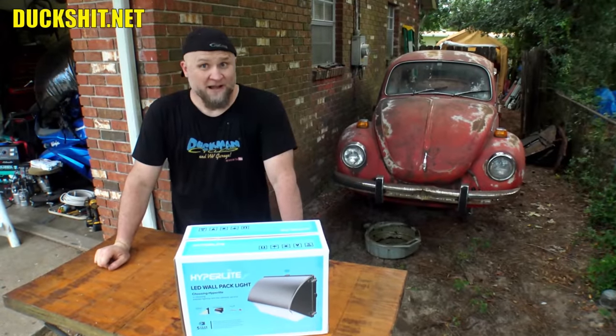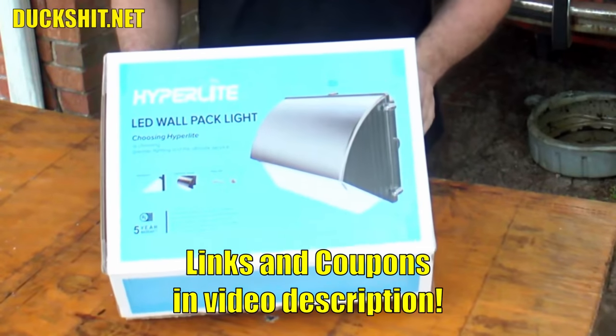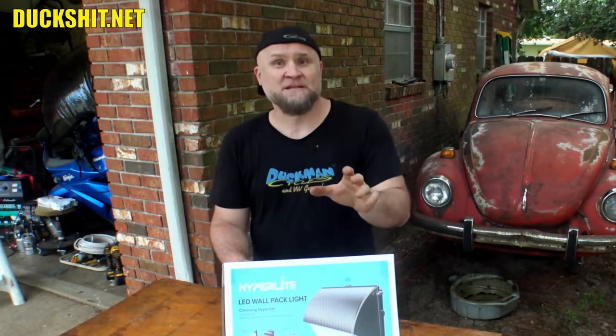Welcome back to Duckman Cycles and BW Garage. I'm your host, the Duckman. We're back today to review a product, and this such product comes from Hyperlite. We don't usually review a product on this channel unless I've either determined that it's really good for me, or it somehow enhances what I do here on this channel, and this lighting is exactly that.